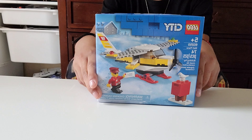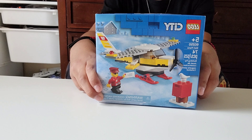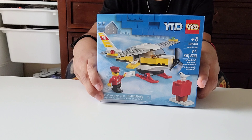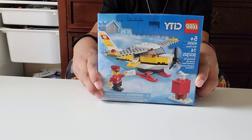Hey guys, it's me Samson again, and I'm back with another build. This is Lego, and this is number 60250, and it's for ages 5 and up, and it's a mail plane, and it has 74 pieces inside.